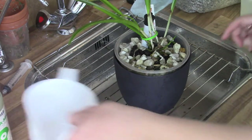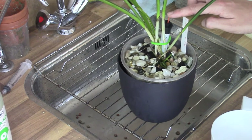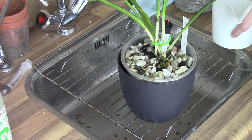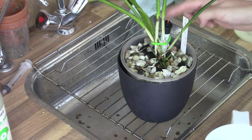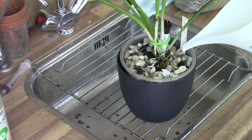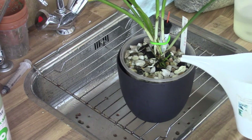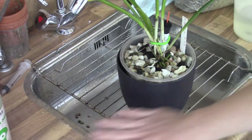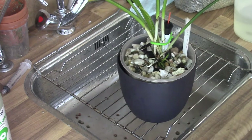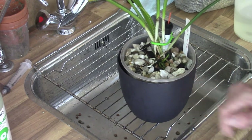I fill up the reservoir again and you can see the water meter — it got a little stuck but it goes up as I fill it. This is my method: when I water my orchids, I keep an eye on this meter. With 300-plus orchids, being able to water this way and have the meter tell you if there's enough water in the reservoir is invaluable. Once the PPM and pH are sorted, we're done and I can bring it back to the greenhouse.